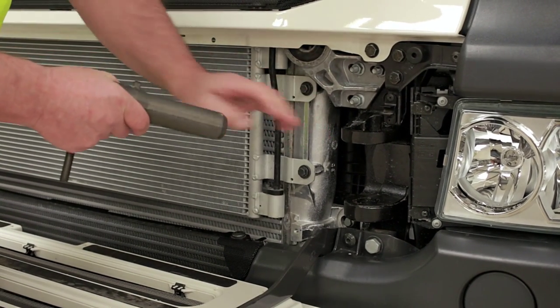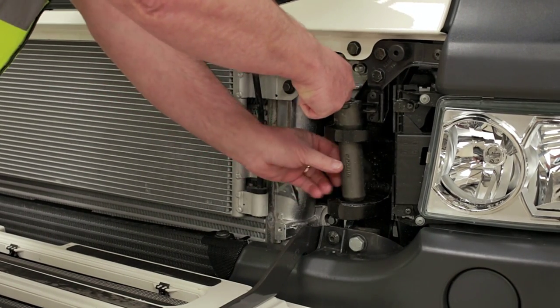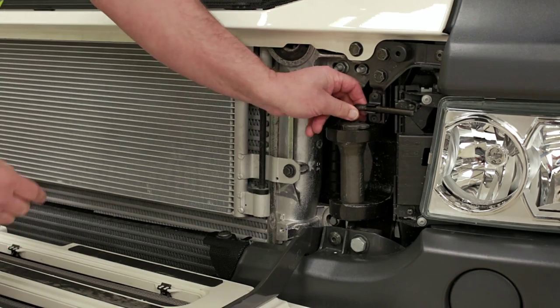Put a properly rated tow bar in there, replace the pin, then lock the handle in place so there's no chance of it vibrating out.